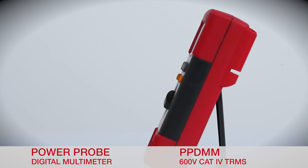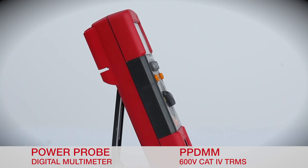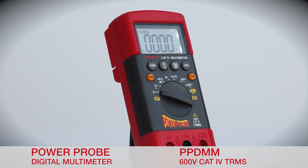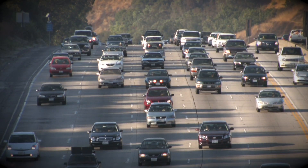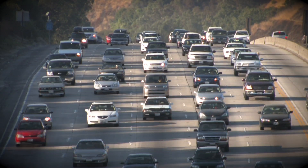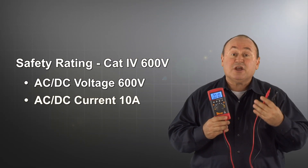The new Power Probe digital multimeter is a high-performance multimeter at an affordable price point that is loaded with the capabilities you asked for. With more hybrids and electric vehicles hitting the road, you asked to be able to safely measure higher voltages, so the Power Probe digital multimeter is safety rated to Cat4 600 volt standards.